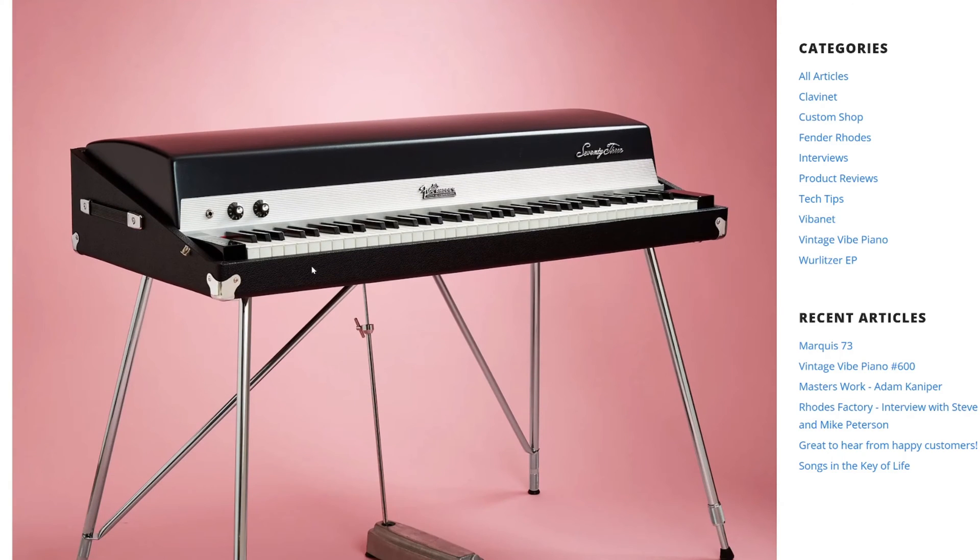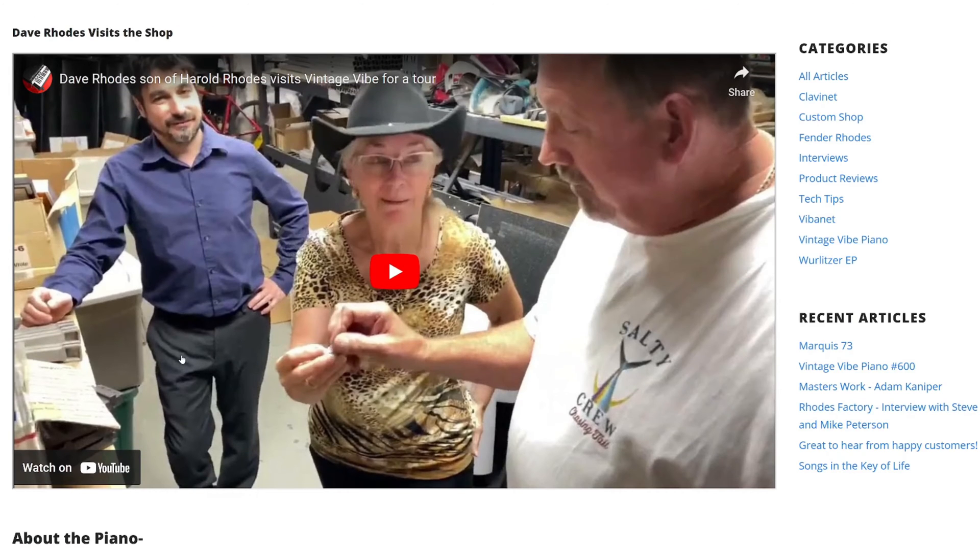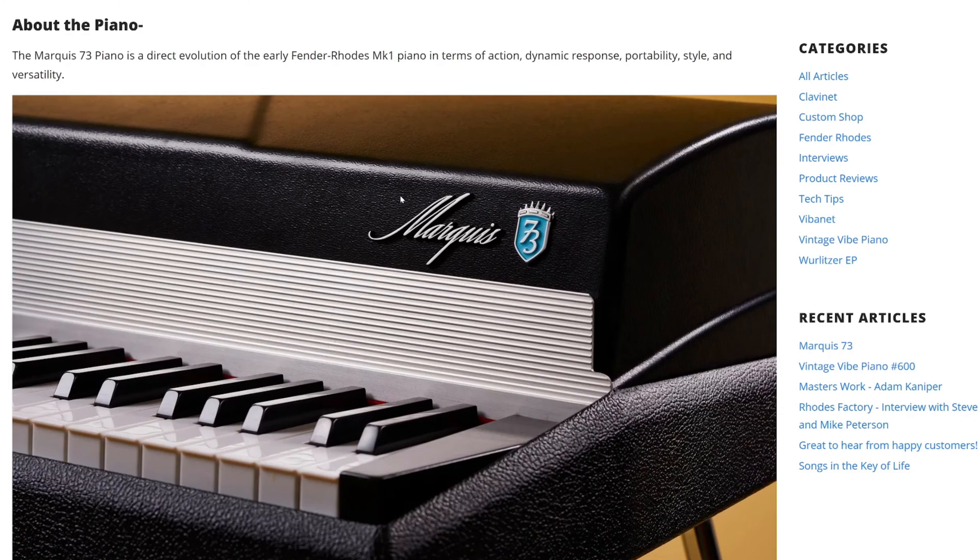I'm not going to read this all out to you — if you're interested I'll put a link. But there's a nice piece here where Dave Rhodes, the son of Harold Rhodes, the inventor of the Fender Rhodes, has a tour around the factory and is impressed with what Vintage Vibe are doing.